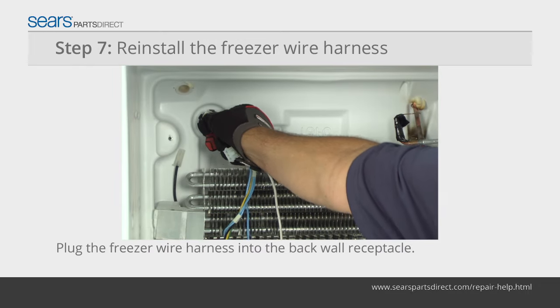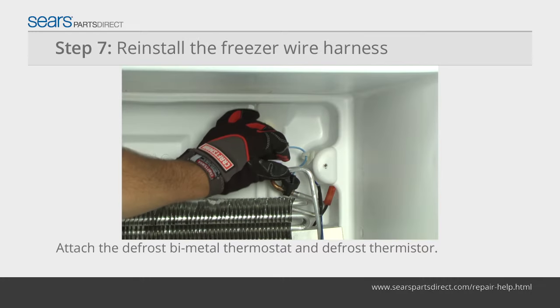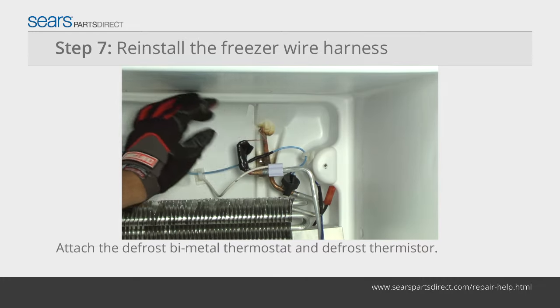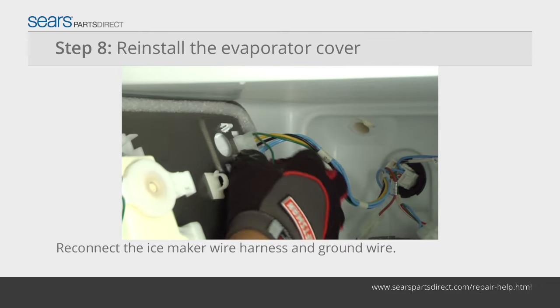Plug the freezer wire harness into the back wall. Attach the defrost bimetal thermostat and defrost thermistor to the evaporator. Connect the wires to the defrost heater, then reconnect the ice maker wire harness and ground wire.